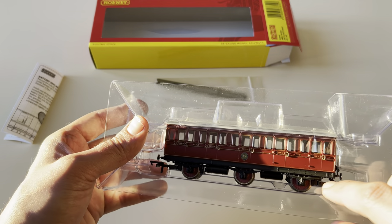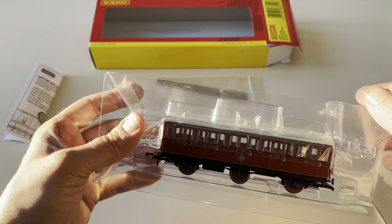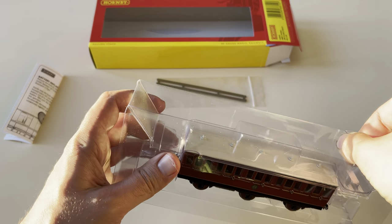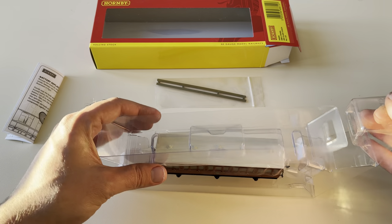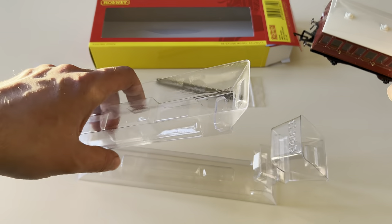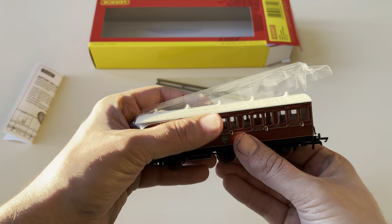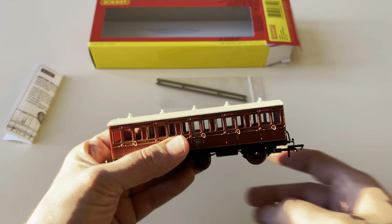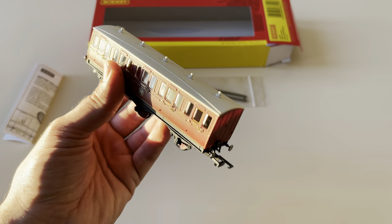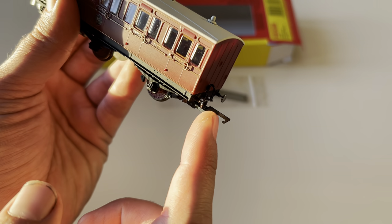The red plastic insert adds extra detail to the metal casting — obviously in the past they wouldn't have bothered and would have literally left it as a bare wheel. They don't weigh much at all, but considering you'll have a small A1X Terrier pulling it, you don't really want too much weight, so they've been very careful with that.